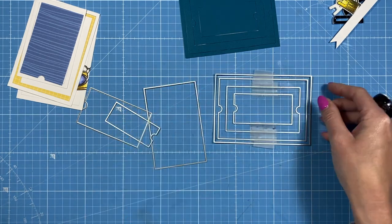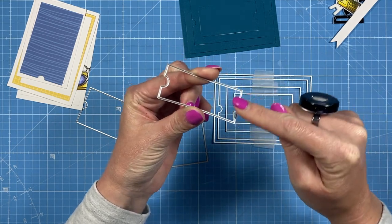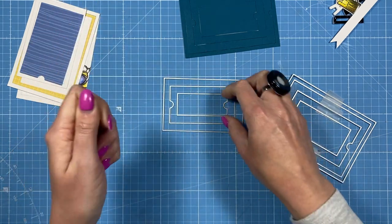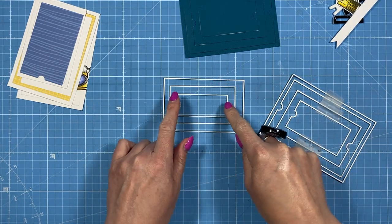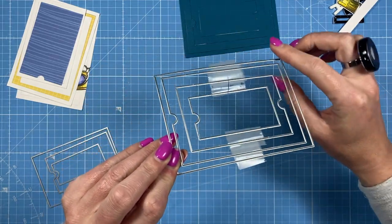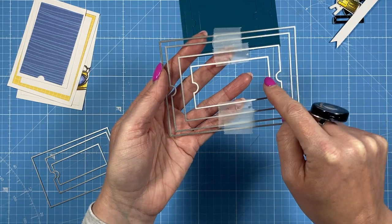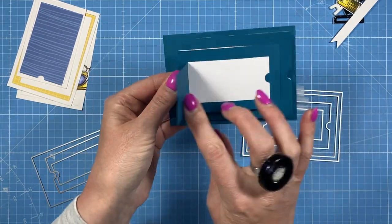Here I've stuck these together as an example. You'll see there's a score line and then a cut line so it stays attached — that's where you open it. If you layer these on top of each other as opposites, you'd have one lifting one way, one the other way. You could also have them all opening the same way, almost like a little book with different sized pages. The biggest one is just a matte layer; then the score line opens from the left, the next from the right, then back to the left.